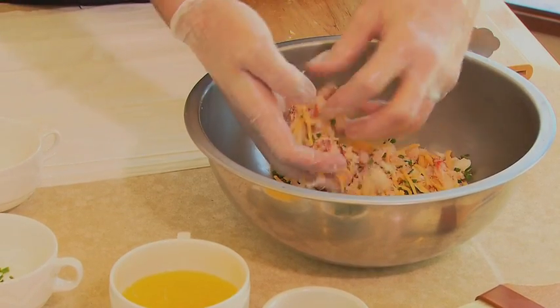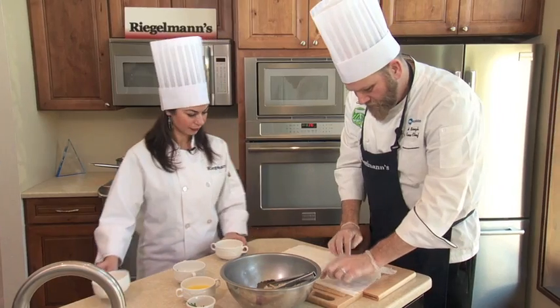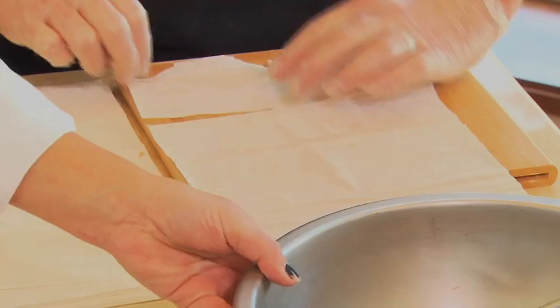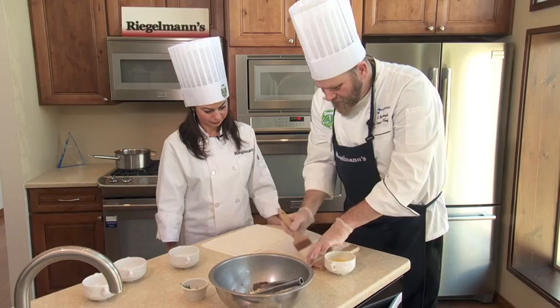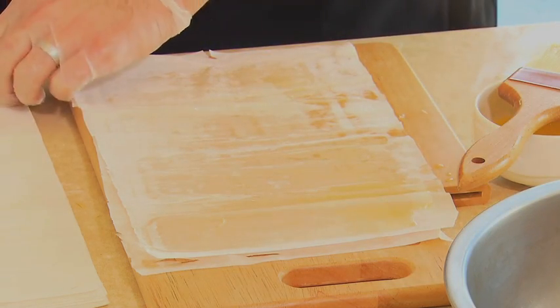Then what we're gonna do is take a layer of filo dough, and between each layer of filo dough you just want to brush a light layer of butter. I'm gonna put about five layers thick here, and then we're gonna cut these into strips and fill them.